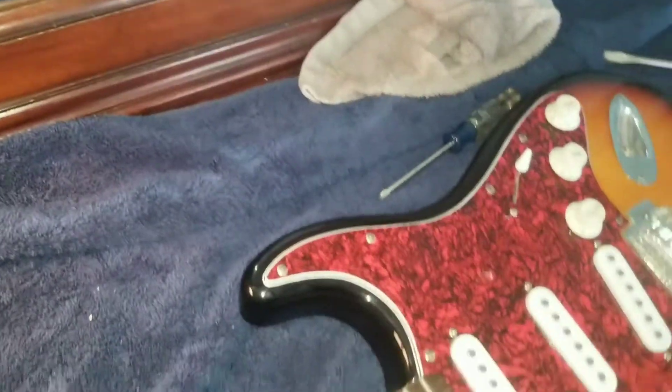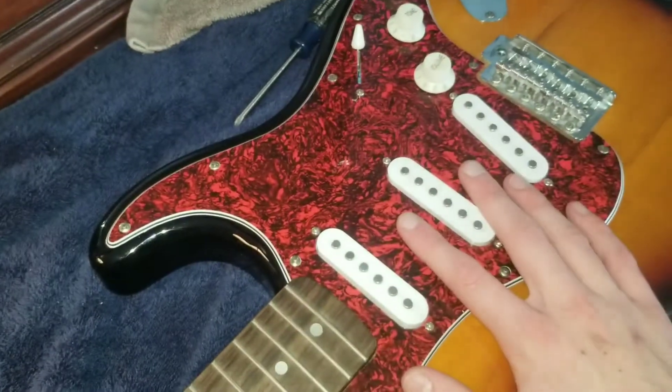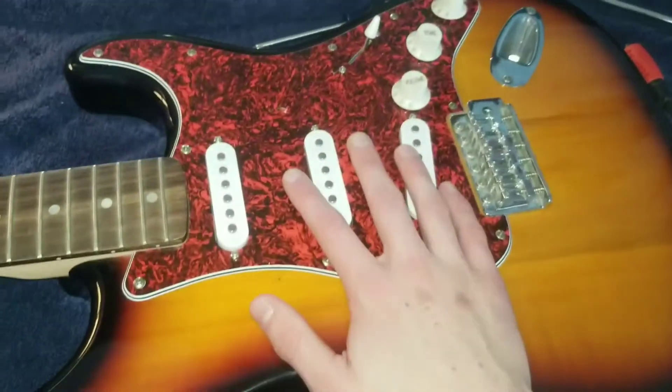Okay, so my phone just died again. But I got the pick guard on — it was very difficult. And if I did record it, the video would be like an hour long for no reason. But I got it on, so let's put some new strings on.